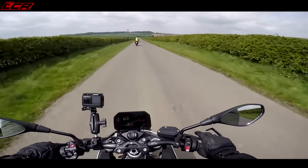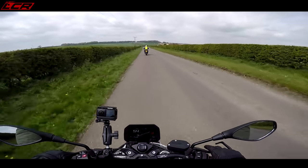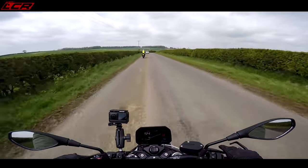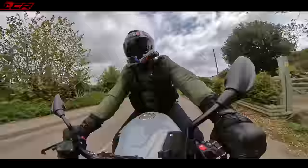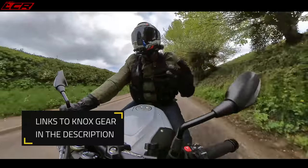Leading the ride, we have Steve Plater of Isle of Man TT fame and BSB, of course. Retired now, but leading our ride. I can tell it is a big step up over the old bike in terms of performance.